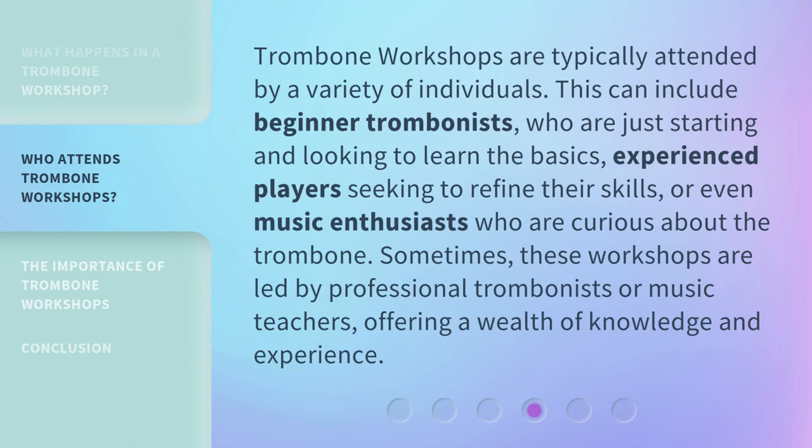Trombone workshops are typically attended by a variety of individuals. This can include beginner trombonists who are just starting and looking to learn the basics, experienced players seeking to refine their skills, or even music enthusiasts who are curious about the trombone. Sometimes, these workshops are led by professional trombonists or music teachers, offering a wealth of knowledge and experience.